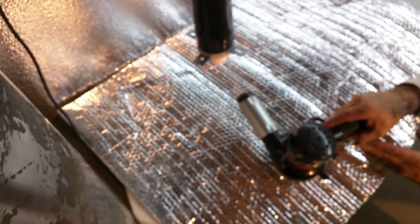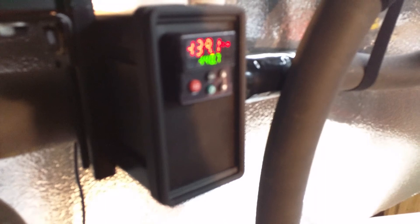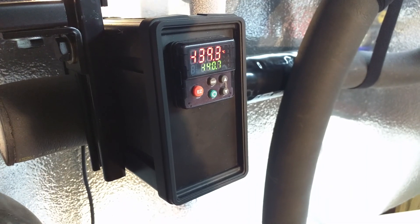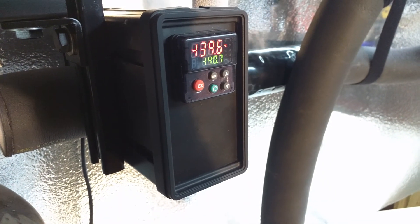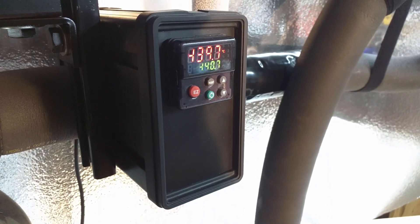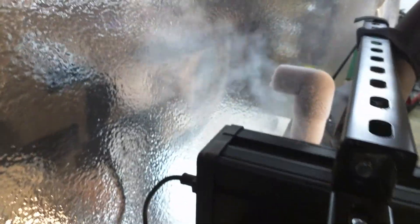With that 1700 watts of heat blowing on the chuck, the OCC is maintaining within one or two degrees — barely even swinging up. So if you can imagine, it does pretty well to hold computer components down too.